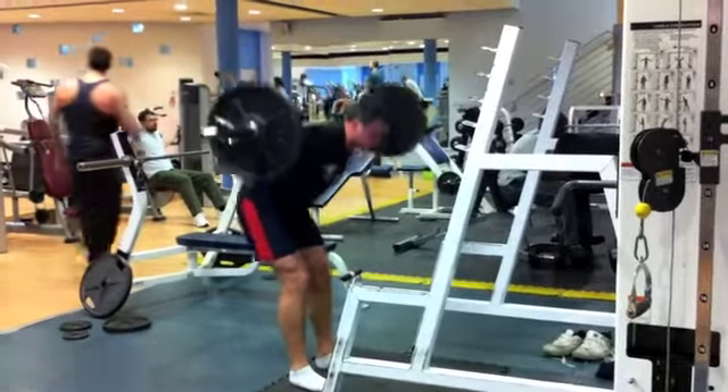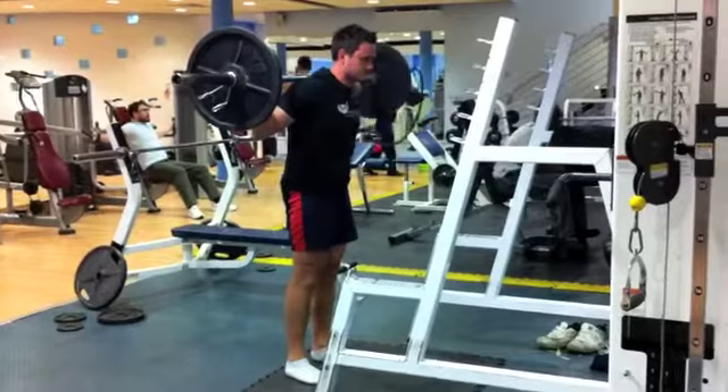As you drive the weight back up, thrust the hips forward, squeezing the glutes at the top to finish the movement.